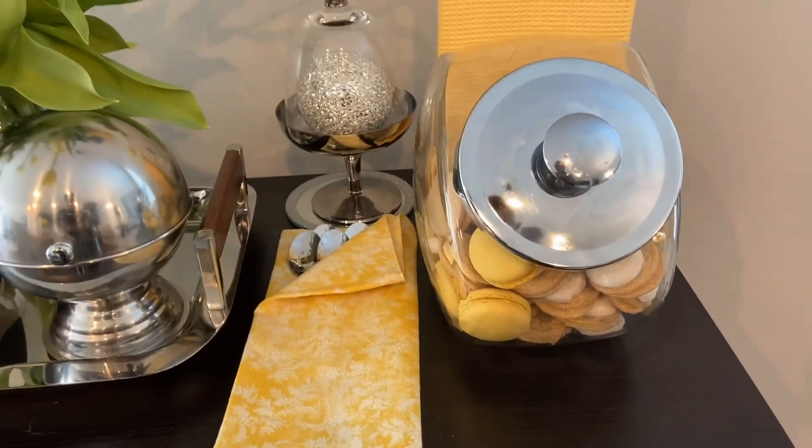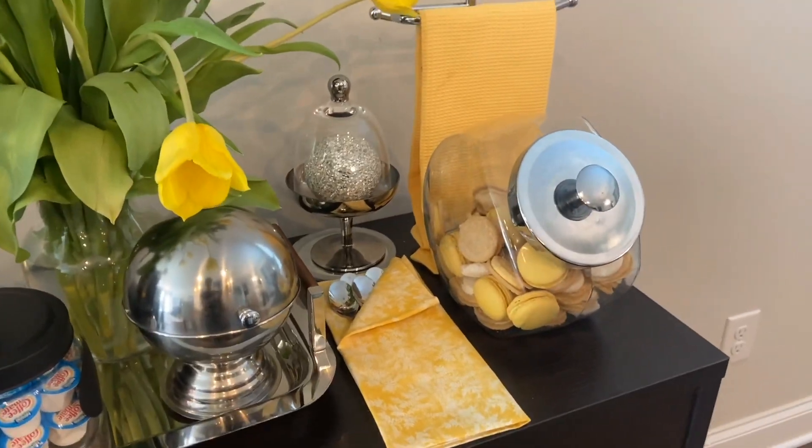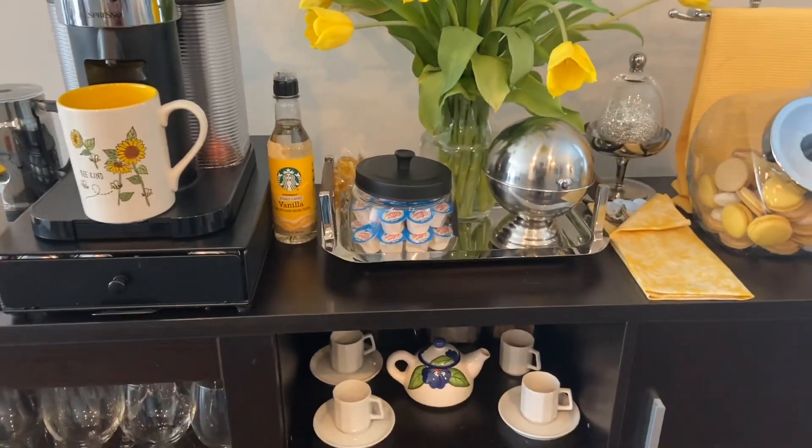I've got my cookie jar there with some macaroons and some lemon Oreos in there. So that is the top shelf.